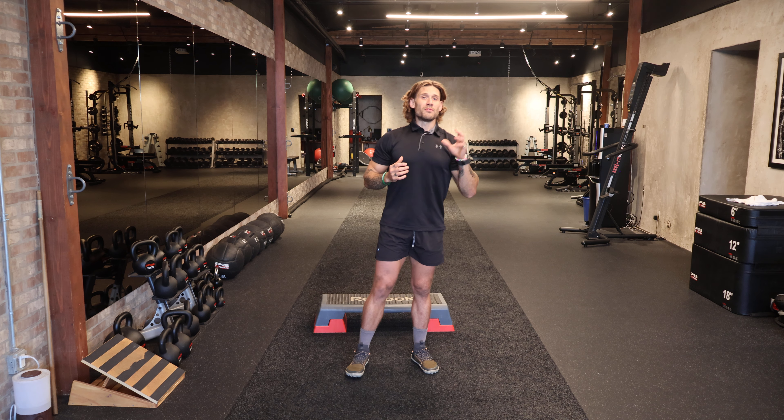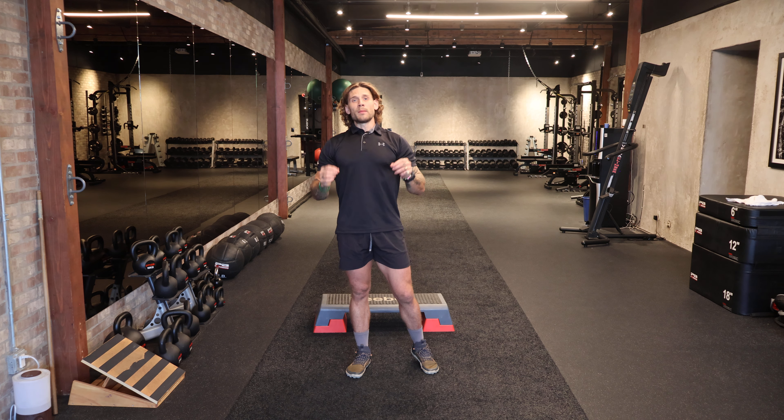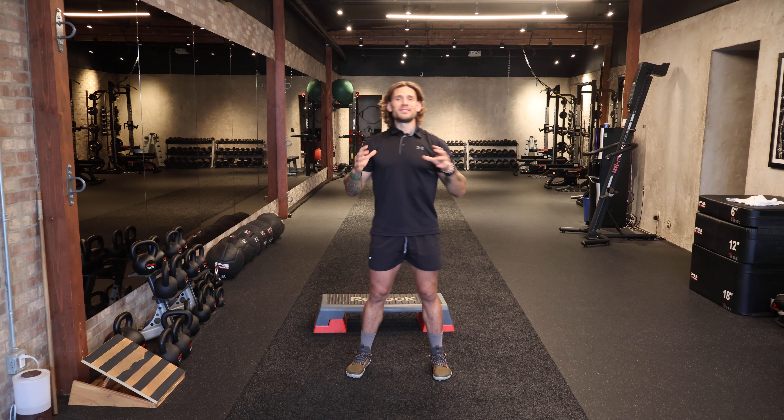Three sets of between five and 15 reps is a great place to start with this elevated single leg squat.